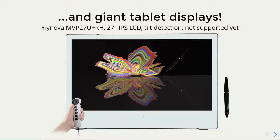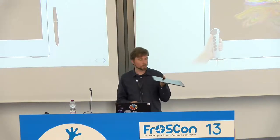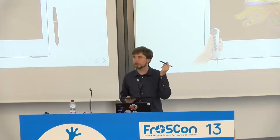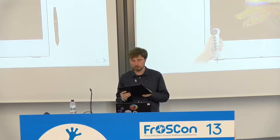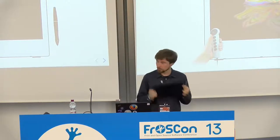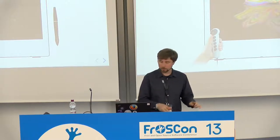Here is an example of a recent tablet, which is quite light, looks neat, has very high resolution, has a battery-free pen. And it also supports tilt detection — as the manufacturer says, if you do a firmware update, it supports tilt detection. And it's not really expensive. I don't know how much it costs because I got it for free, but we can look it up.